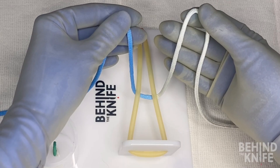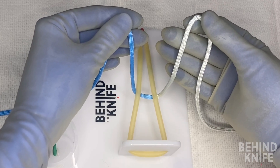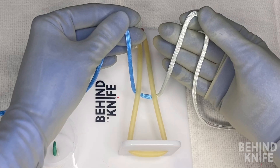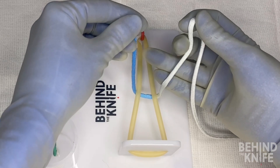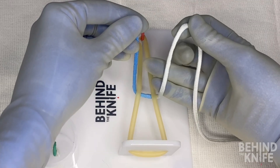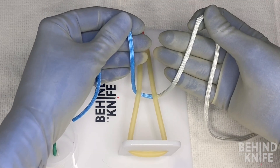No worries if you're left-handed — we have a video to demonstrate a left-handed one-hand knot tie as well. The key to making this knot is going to be hooking your index finger around the string, which can seem a bit confusing at first, so we'll start off slow.